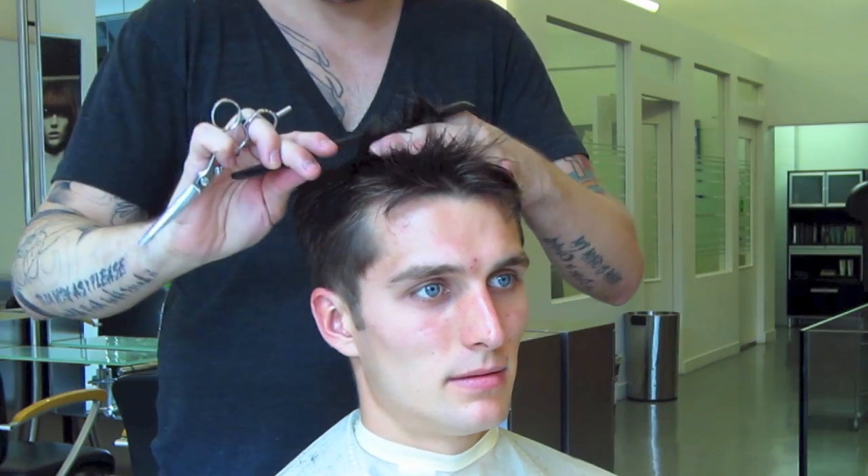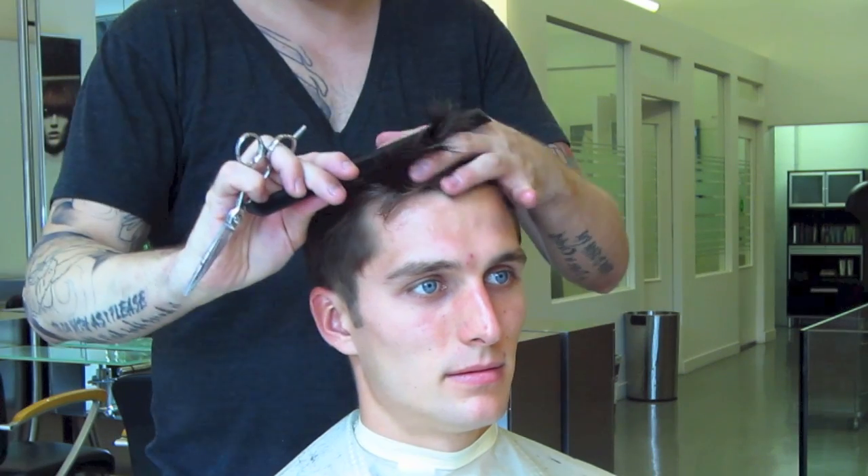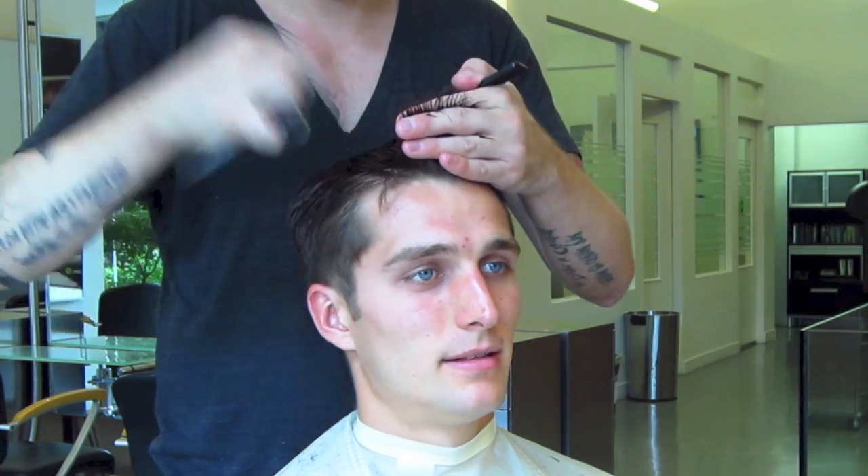On top, everything is cut bluntly and square. This keeps the prim and proper shape through the front hairline. I'm also over-directing slightly towards the front to allow for a bit more length around the front hairline.